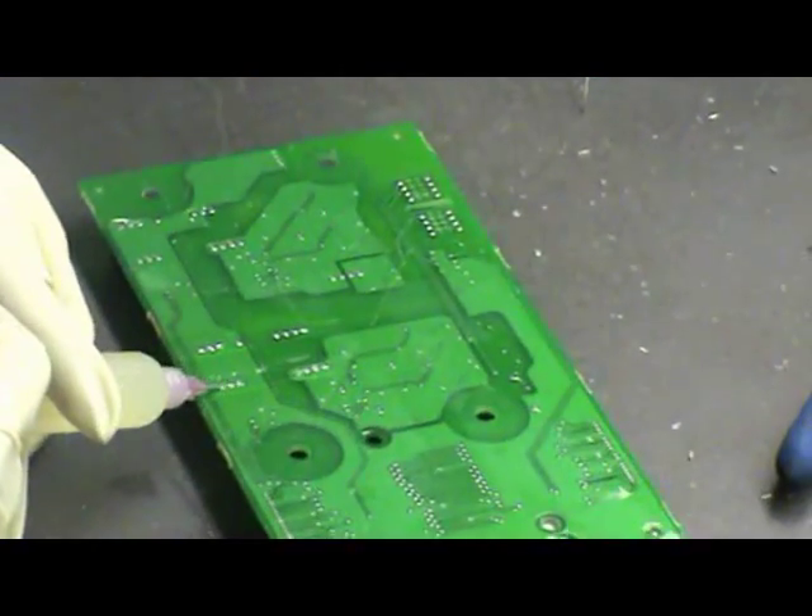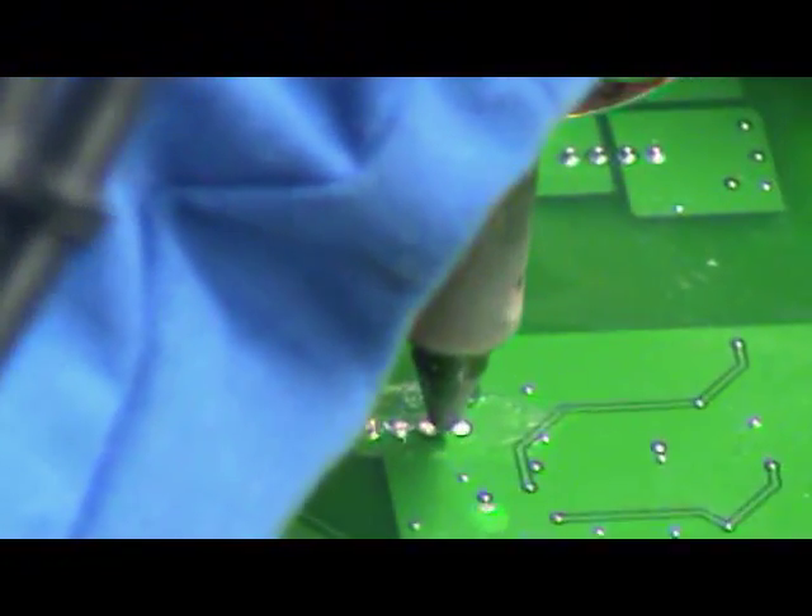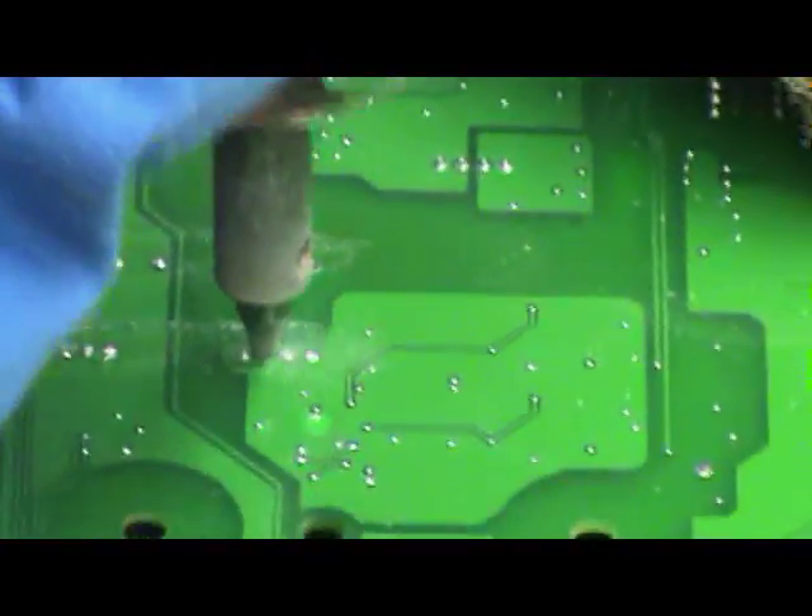Apply paste flux to all nine holes which need solder removed. Using a desoldering station, individually remove the solder from each of the holes.